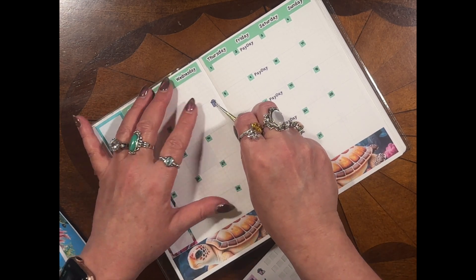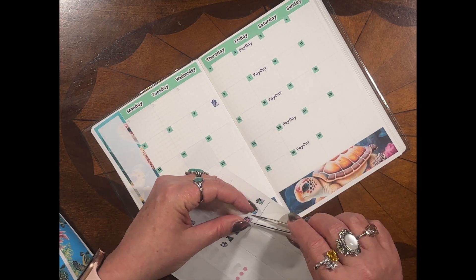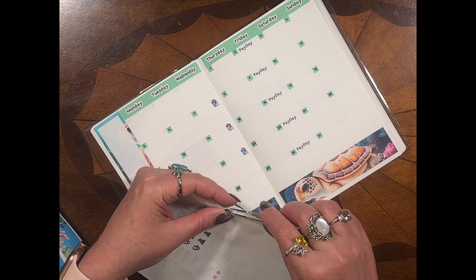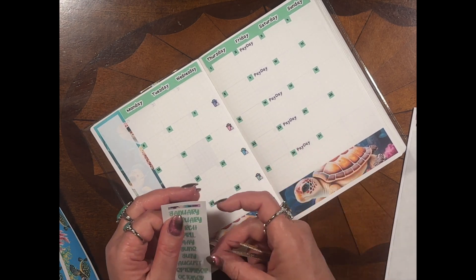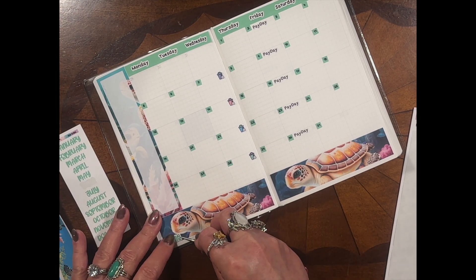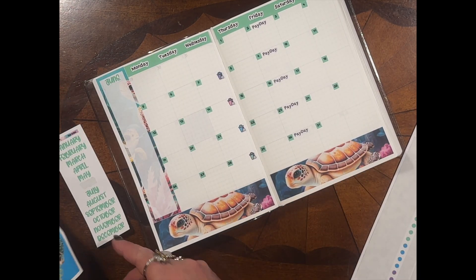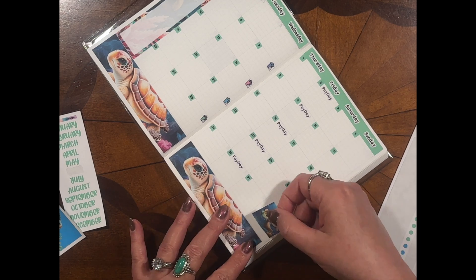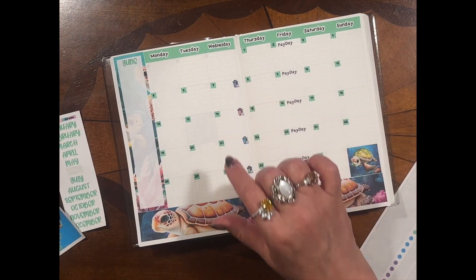I'm going to put on some trash can icons — let's say we take it out on Wednesdays. We don't want it crooked. Okay, so we take the trash out every Wednesday according to this planner. Really nice little kit, I love it. Let's say this month is June — you could put June up at the top or down below, however you like. Since we've got one box here, I'm going to use this turtle to fill in that last day of the month.